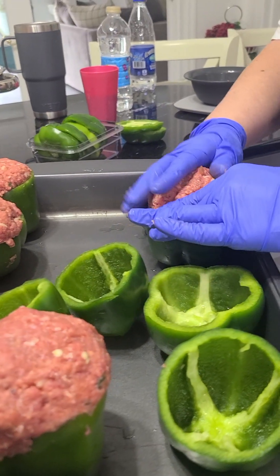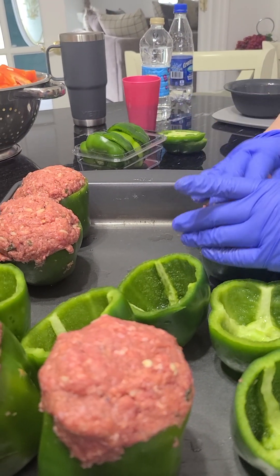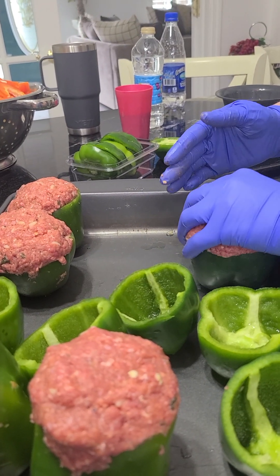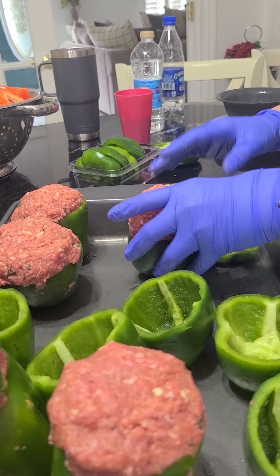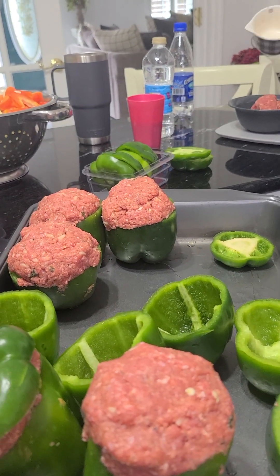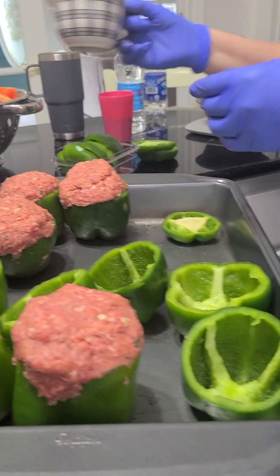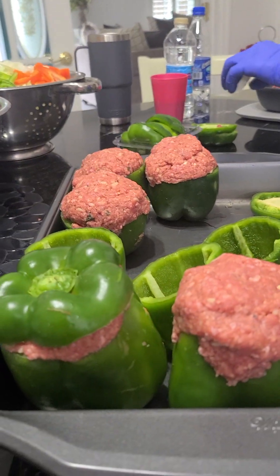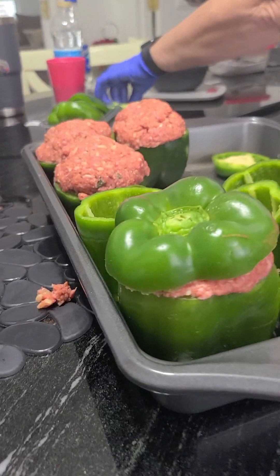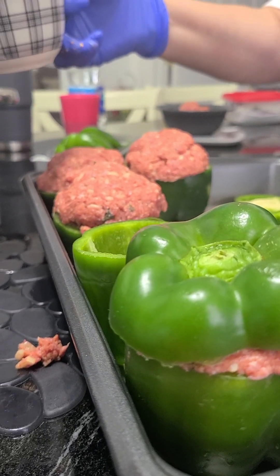So we get these filled up and we're going to put them in the oven on 350 for an hour, with their little tops on them. Then we're going to take them out, take the aluminum foil off, take the tops off. We're going to put that Ragu spaghetti sauce over top of them and turn the oven down to about 250 and let them simmer. These will be delicious, you all. You got to get rid of these belly rolls eating good food.